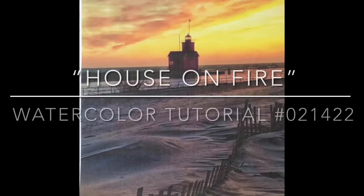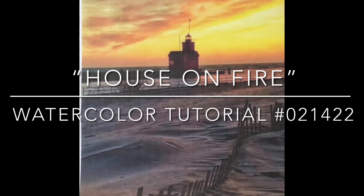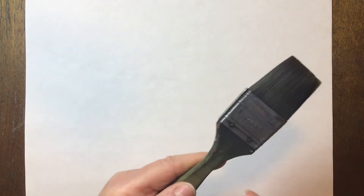For this watercolor tutorial, House on Fire, you're going to be using typically just cool colors on the bottom and real warm colors on the top. Not a lot of colors, but you're going to be using a lot of blended color.